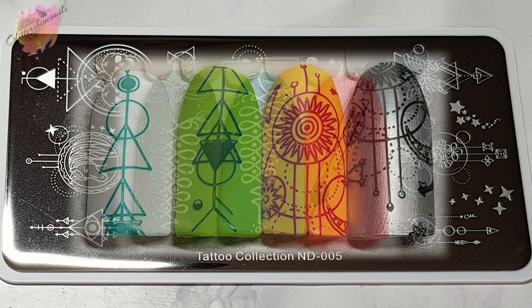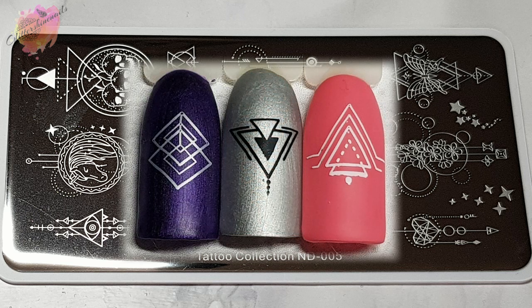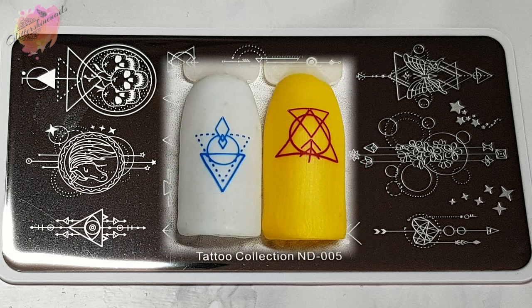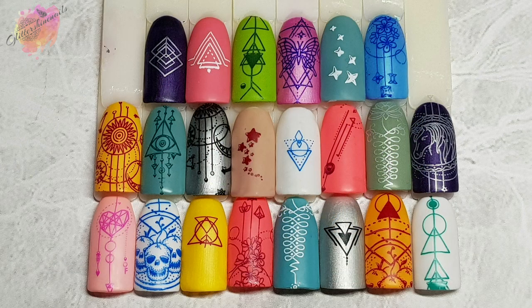A lot of these designs from across the whole tattoo collection would work really well together. For example, you could use the skull design from ND005 and add it with the ones from ND001. The same with the butterfly design — that one would work really well with ND002 as there are a few butterfly images on that plate. This whole collection is just stunning and I love all of these swatches from ND005. I really like that you can take more than one swatch from the larger designs. The only one I didn't take two swatches from was the unicorn image, but I love the added images like the stars. They would work well around a lot of images from the whole collection.